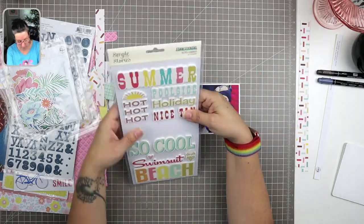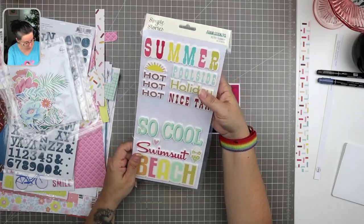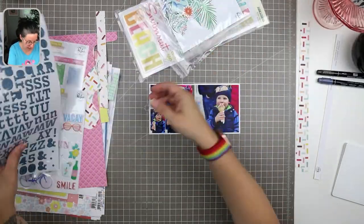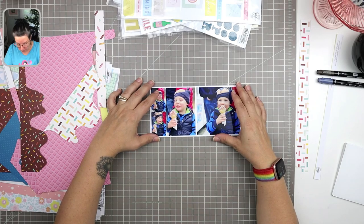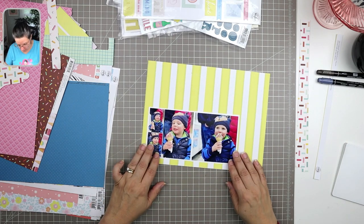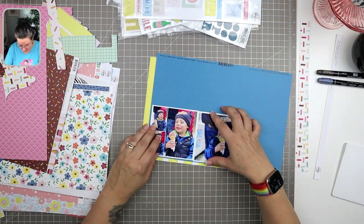I'm live streaming during the filming of this process, so it's a little chattier and you can see me up in the corner. I do live stream with my patrons once a month, and I'm going to be doing some public live streams as well in the coming weeks and months. My patrons will still get most of my live streams though.